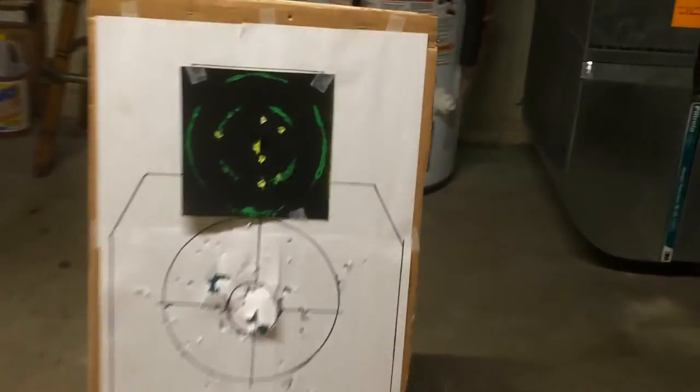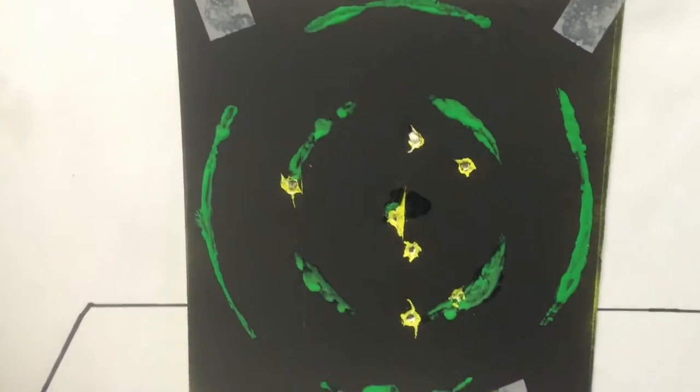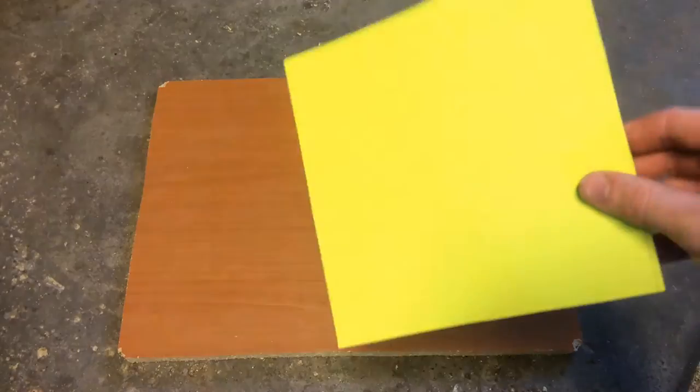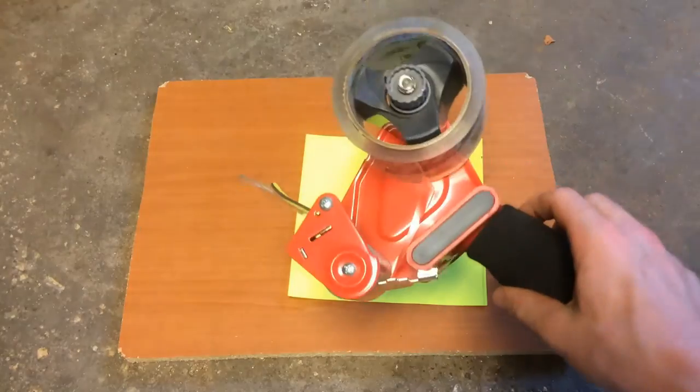Hey guys, this is Keegan from Geronimo Airsoft and today I'm going to be teaching you how to make a splatter target. The first thing you'll need is a bright nylon sheet of yellow paper, cut it down to the size you want it, and then some tape.